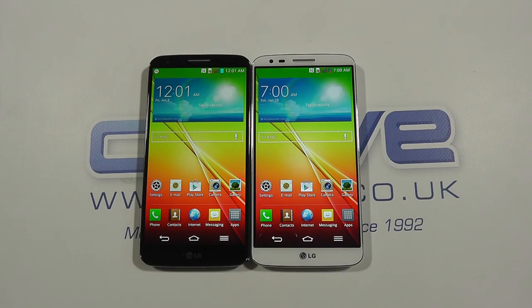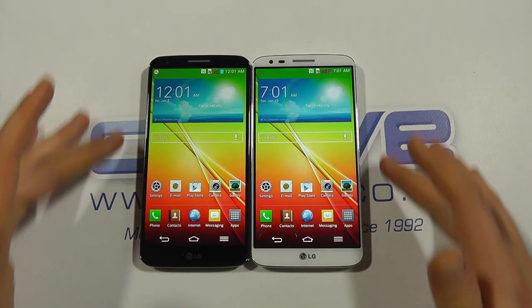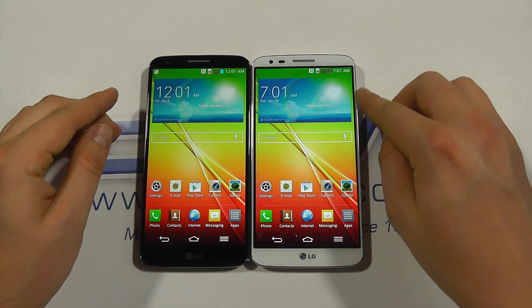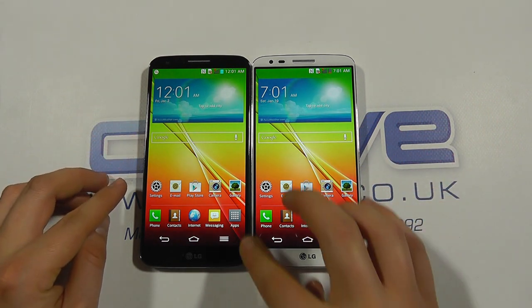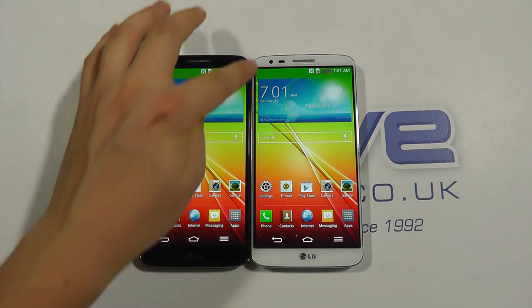Hello, so here we are with a quick hands-on comparison of the LG G2 in white against the G2 in black. From the front we can see the main difference is the color. On the white one the screen pops out a little bit more and it's more obvious of the bezel that goes around the screen, where the bezel doesn't feel quite so big on the black one.